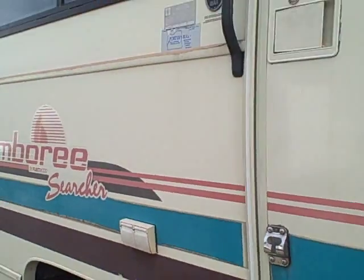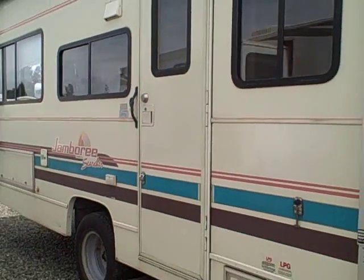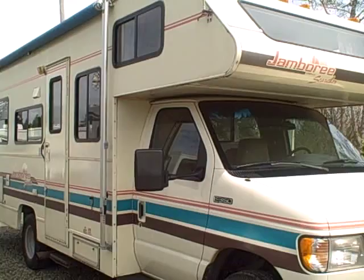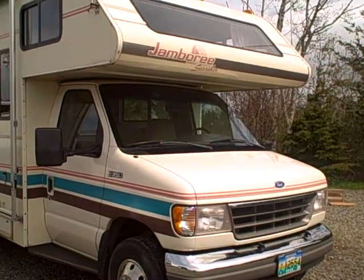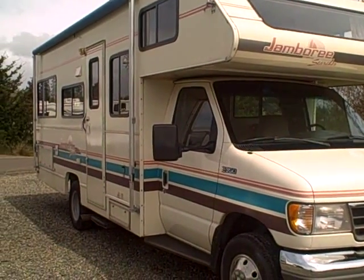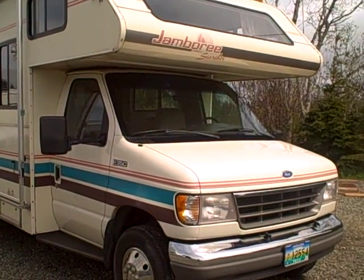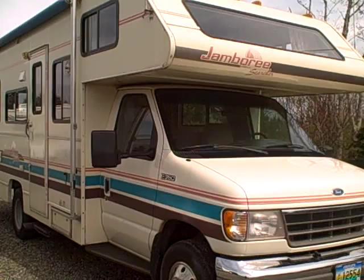It's a 1994, 23D — a shorty. It's ready to go camping. Right here at Gibbs RV, 1-800-824-4388. Remember, we take trades, we finance, and we can even help with delivery wherever you might live. Give us a call — Gibbs. We're located in Coos Bay, Oregon, by the famous Oregon Sand Dunes.